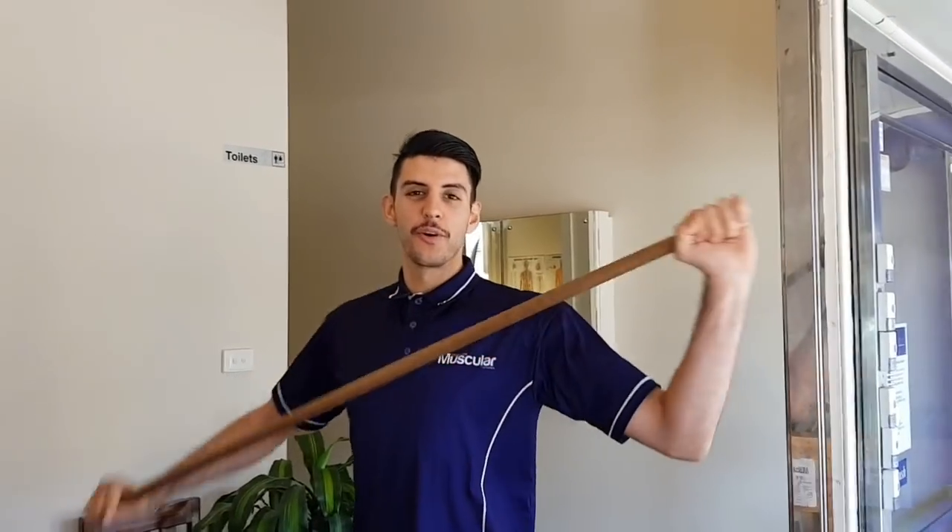Hello, Aaron here. Going to talk to you guys today about how you can release your hip and your groin from home.